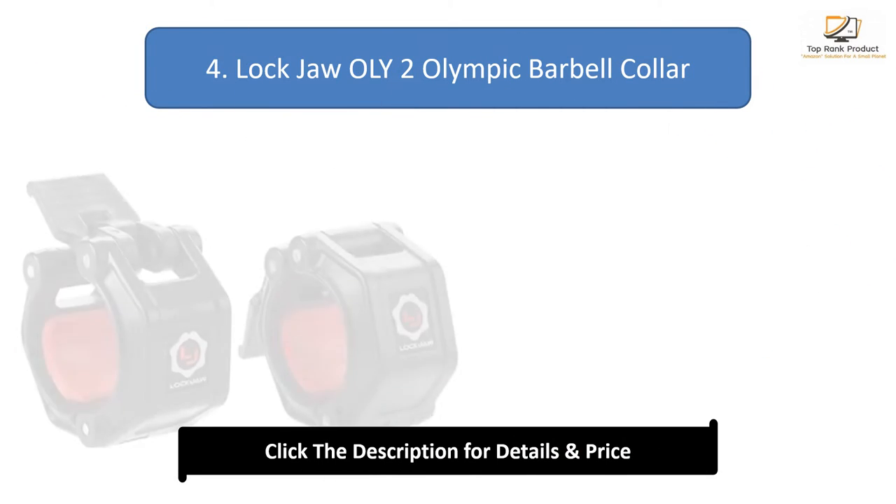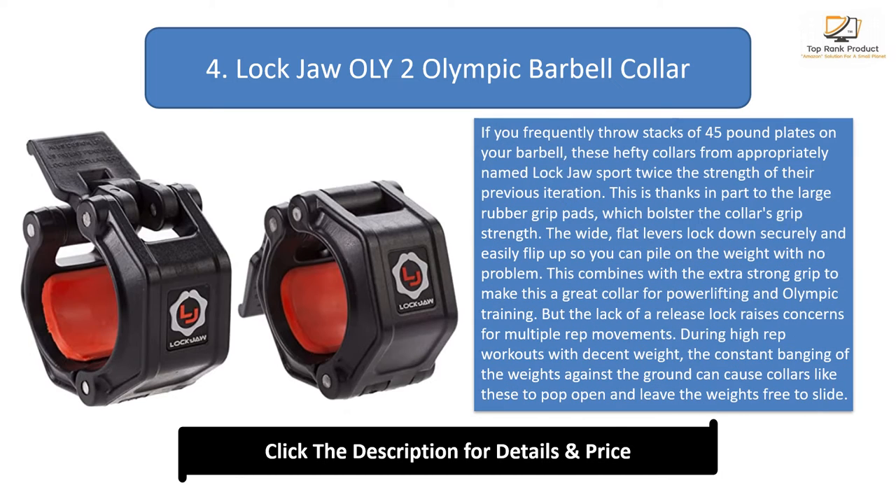Number 4: Lockjaw Only 2 Olympic Barbell Collar. If you frequently throw stacks of 45-pound plates on your barbell, these hefty collars from the appropriately named Lockjaw sport twice the strength of their previous iteration. This is thanks in part to the large rubber grip pads, which bolster the collar's grip strength.